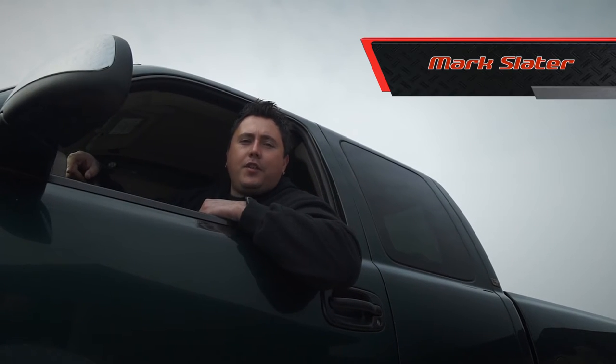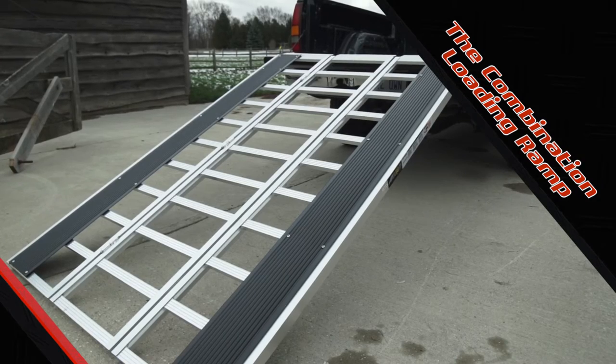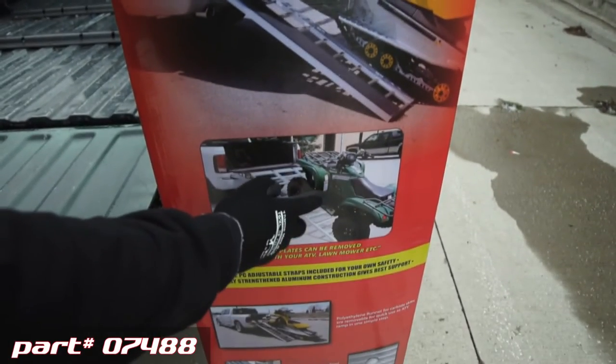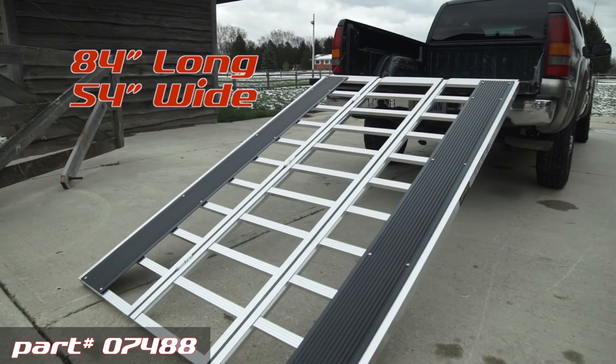Hey everybody, Mark from Ericsson here, and today we're talking about the combination loading ramp. Designed for that guy or gal that is snowmobiling in the winter and using an ATV in the summer, it's big — 84 inches long and 54 inches wide.